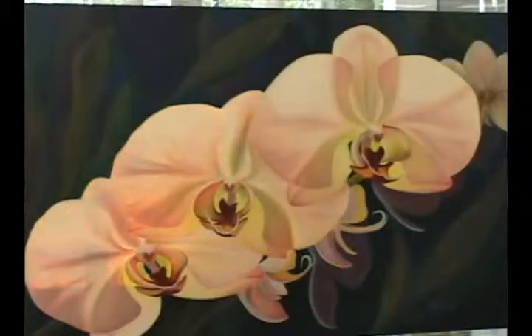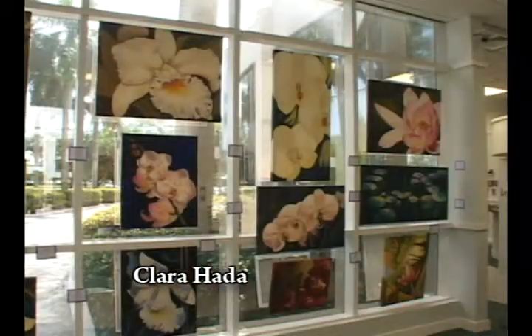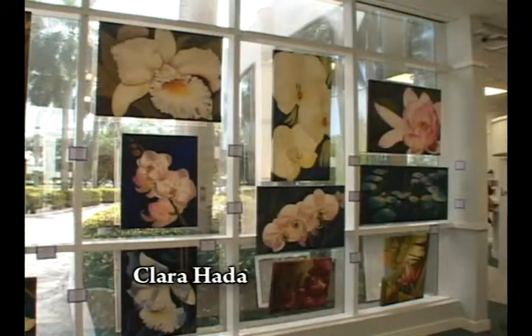And they're all oils? You don't use acrylics? Every one is oil. No, I play with acrylics but not for these — these are serious. Because you get vibrant colors like you would in acrylic, but oil is just so much nicer to work with.